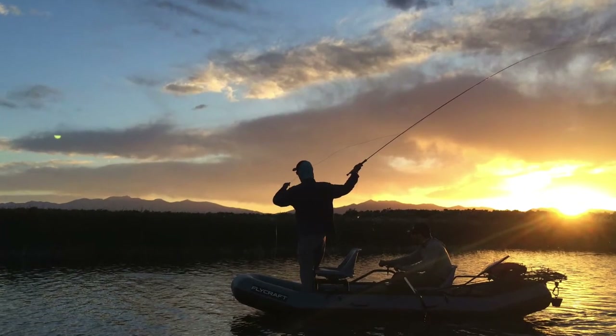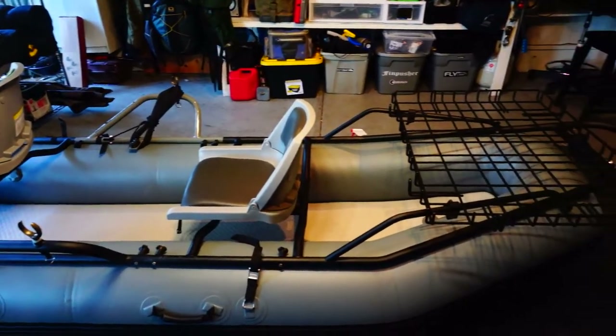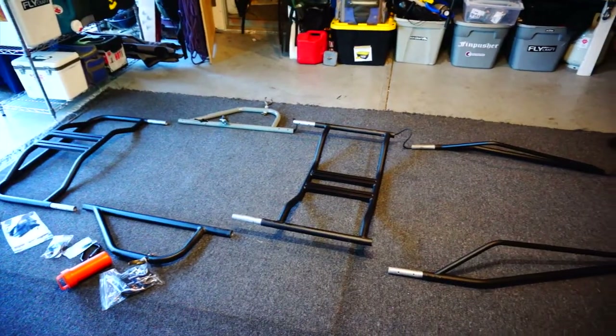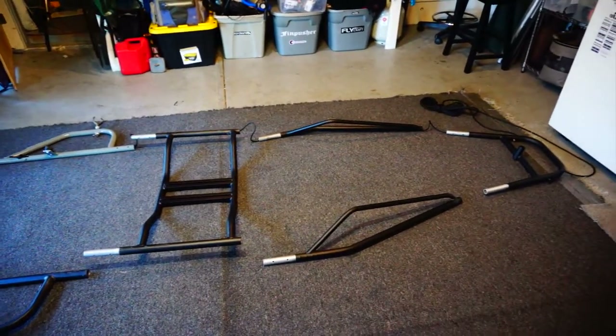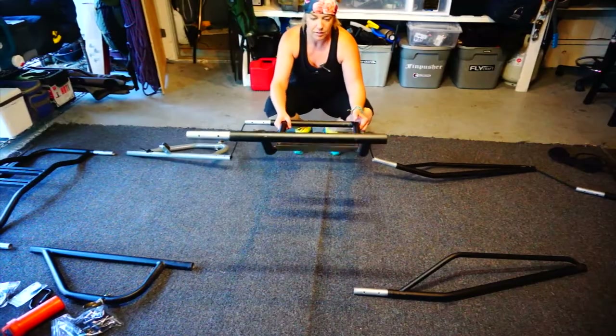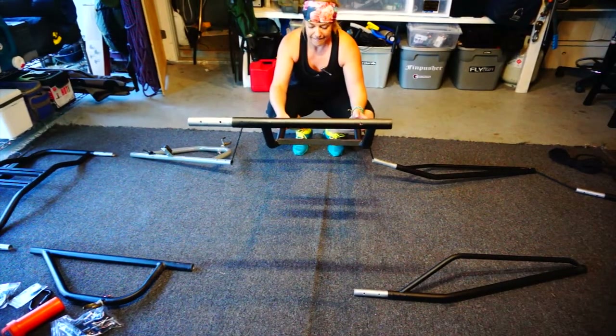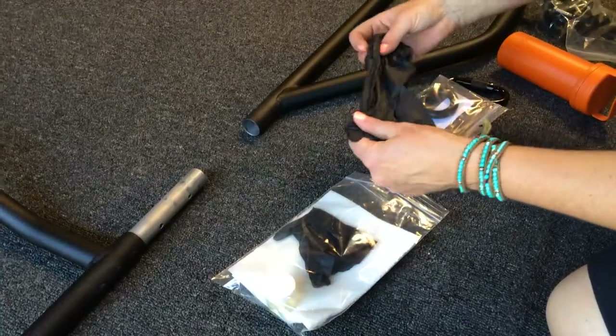Welcome to the Fly Craft installation video. When you get your package, set the contents out. A couple of common mistakes: the front seat goes up as shown here, and the middle oarsman seat — make sure that is oriented just as follows. Don't flip that around and have it rising. Inspect each piece and make sure there are no burrs inside the tubing.